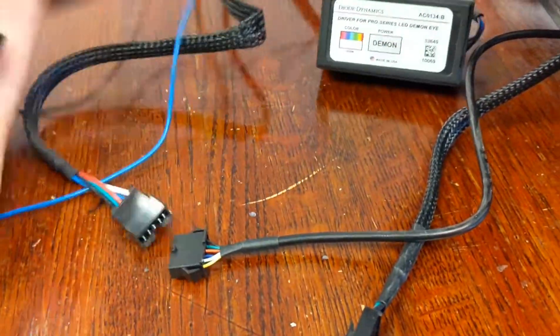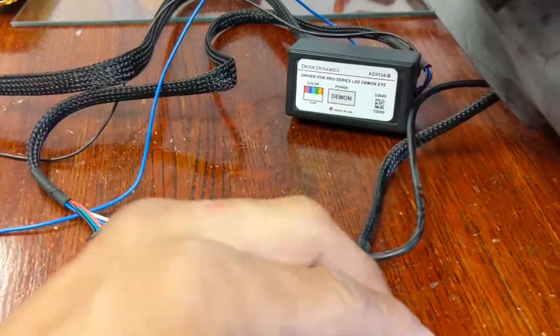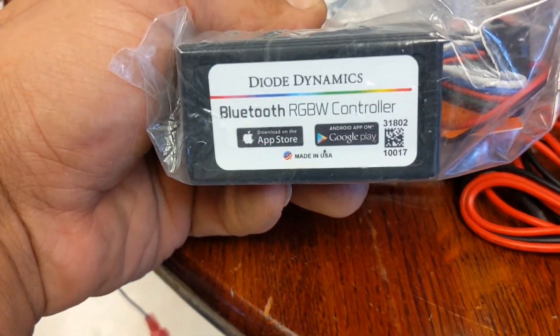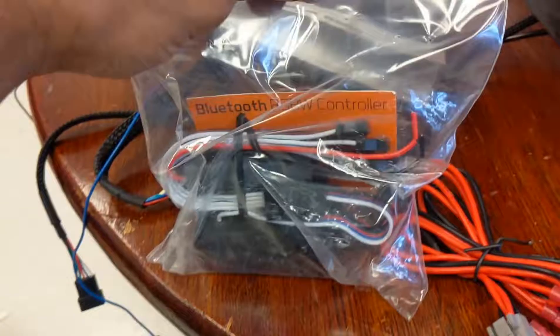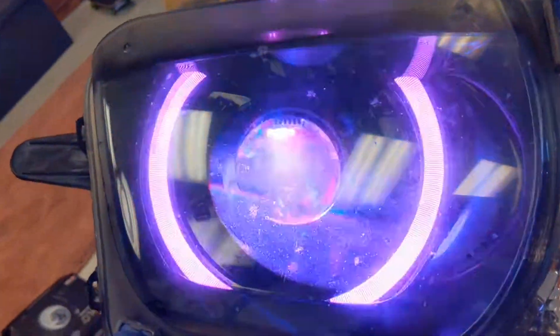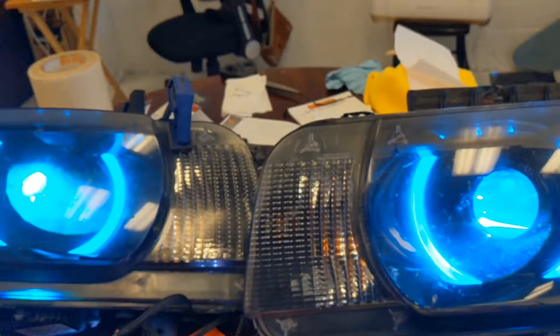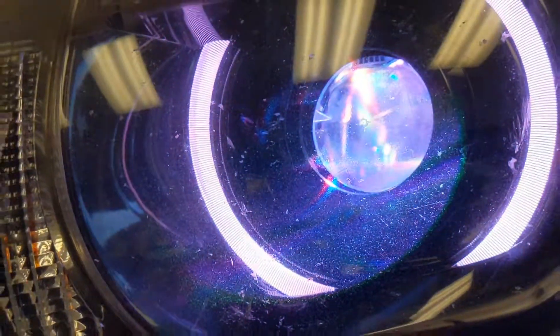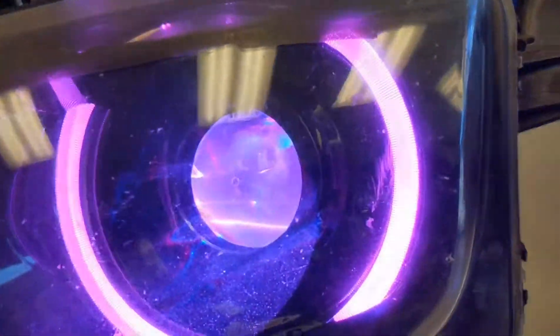This is the driver for the demon eyes — one end connects to the demon eyes, the other end goes to the Bluetooth controller. We'll also connect the halo to the Bluetooth controller. This is the Diode Dynamics Bluetooth controller — a really nice controller with millions of color options, pretty much plug and play. Add power and ground, download the app, and we're good to go. We've got power connected, grounds connected, demon eyes and halos working. It's cycling through the seven basic colors right now but you have millions of colors available — the app is pretty dope.